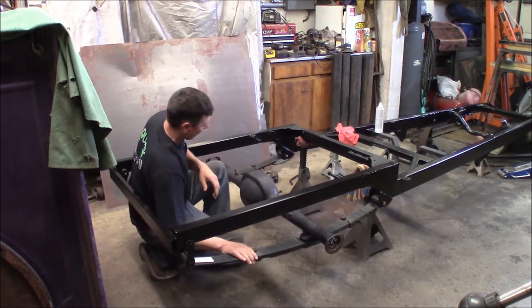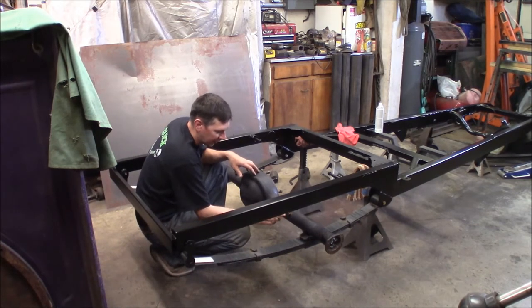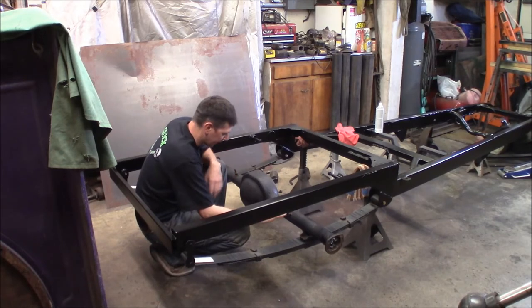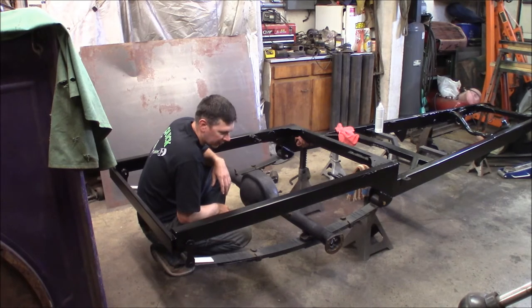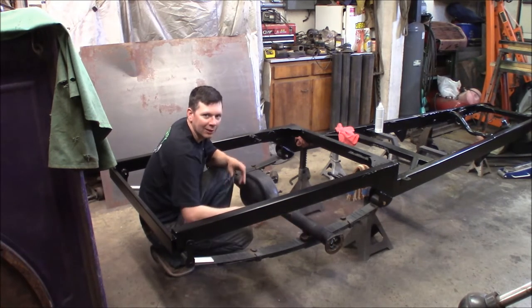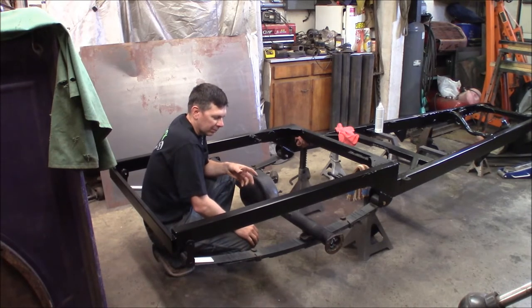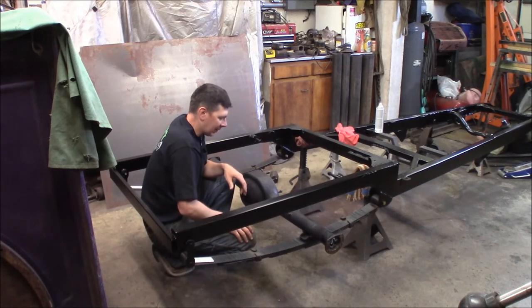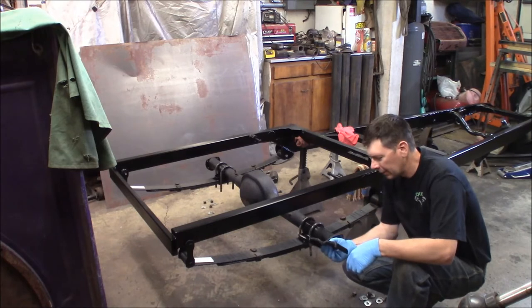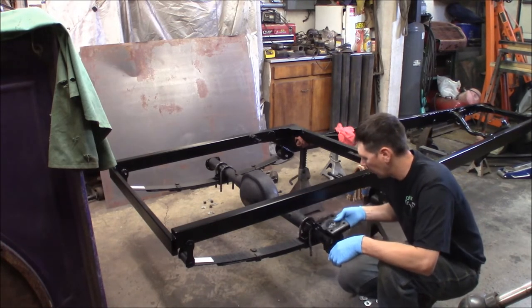Don't sit on the frame — it's not balanced very well. So the housing is here with the rust converter on it, hopefully all the rust scale has turned into inert materials. Let me get out the u-bolts. I just painted the spring pads satin black, so I'll get the u-bolts on and bolt this thing down. I don't see any reason not to — the paint is still kind of wet on these spring plates, but I'll hold on — I'm getting a phone call.